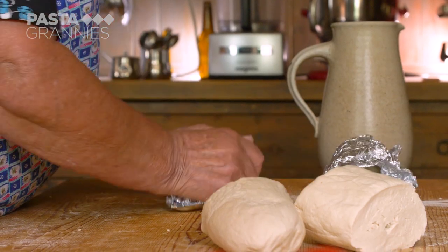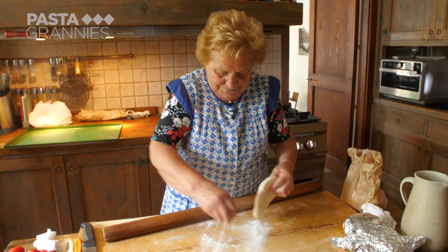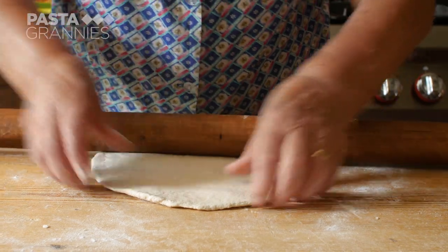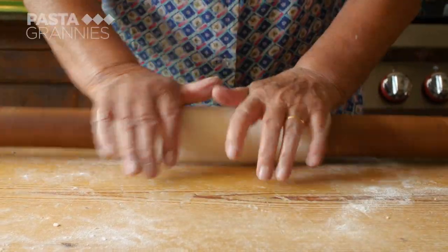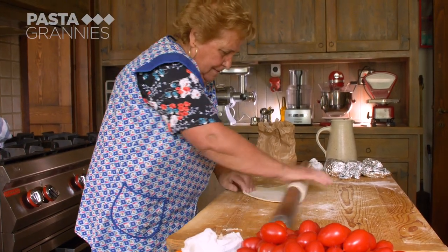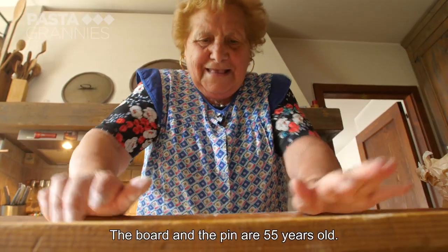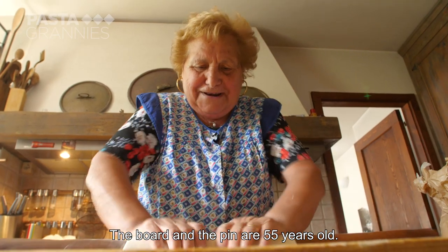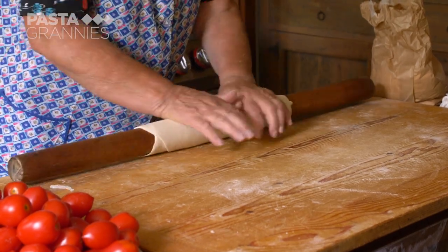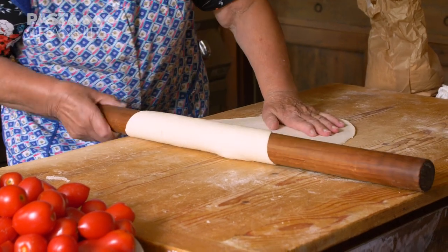Lydia cuts the dough into pieces and rolls one out. Pincinelli have lots of other names, such as Pince, Pinciarelli, Monfricoli, depending where you are in Marche. Her rolling pin and board belong to her mother. The table is 55 years old. The pasta sheet should be just less than half a centimeter thick. She doesn't want it too big, as the ribbons need to be shortish.